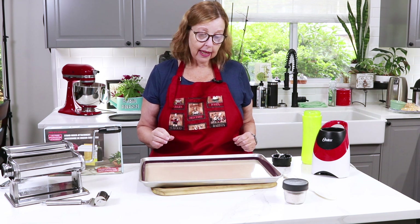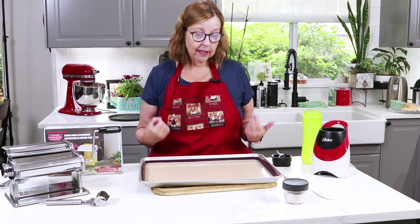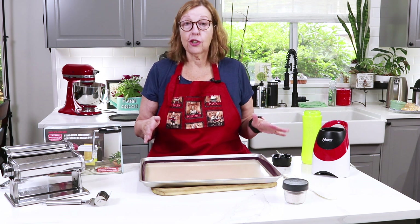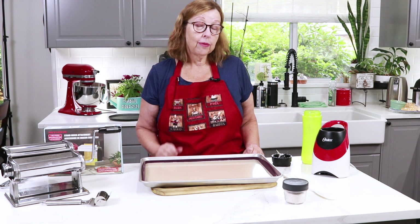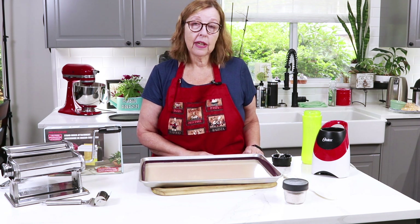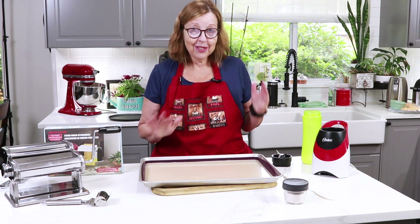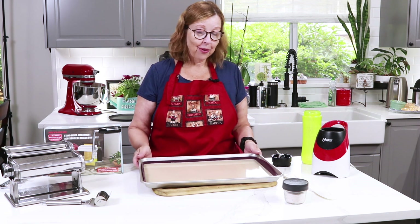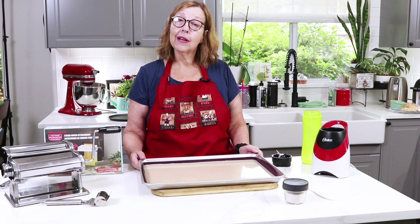It takes about 10 to 12 minutes. I definitely recommend checking it at 10 minutes — if you see the edges starting to curl up, it's done. Pull it out if needed. And if your oven rack is tilty, check it at five minutes in case you want to turn it around.